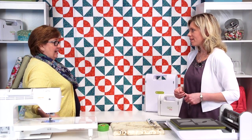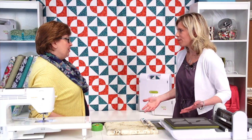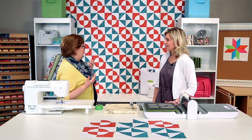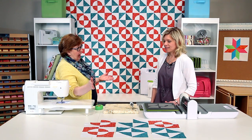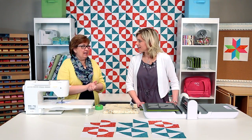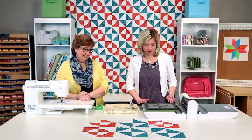I love drunkard's path and I know it's a very old quilt block, but where did drunkard's path come from? There are a lot of different stories about it, but the best guess is that it all comes back to the winding path — the fact that we're winding around and not going a straight line. There are a lot of stories about how that name came around.